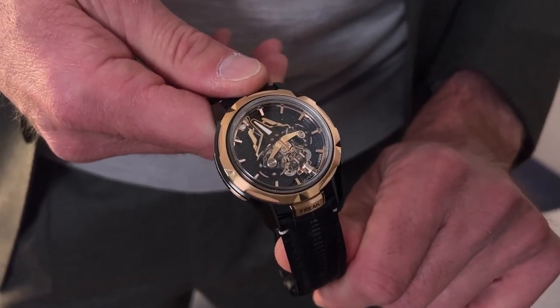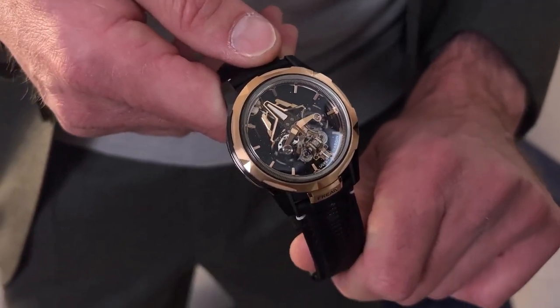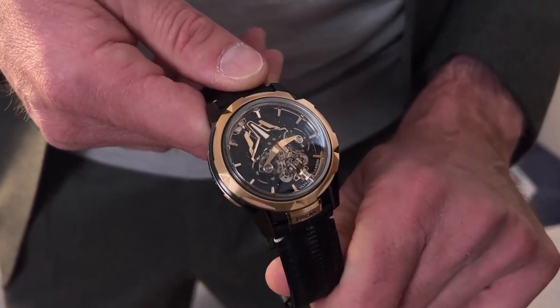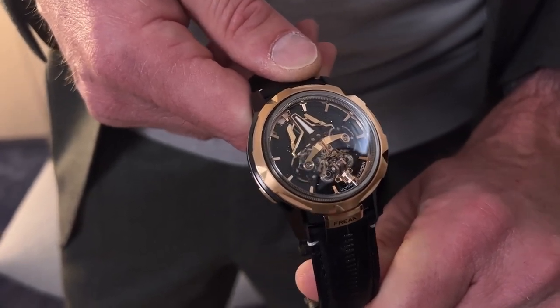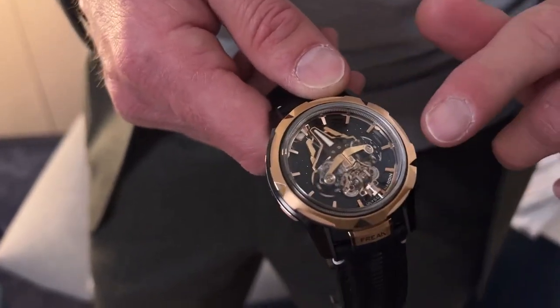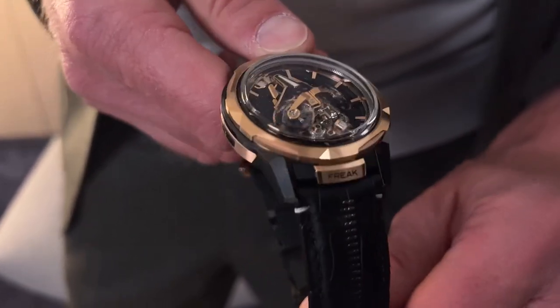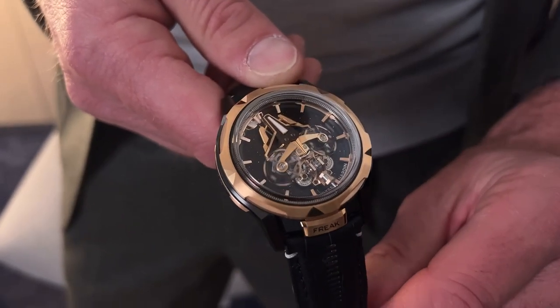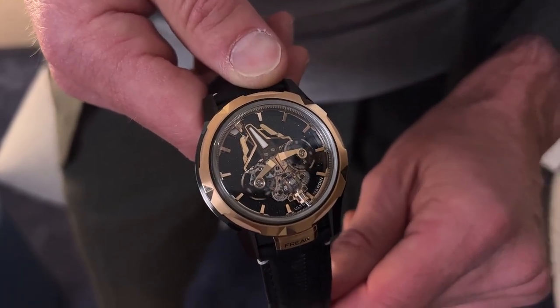It's insanely, insanely cool. The Freak was born 21 years ago, and there's been an evolution of the Freak over the years, but I kind of feel like this is the ultimate evolution. Tell us a little bit about these two balance wheels side by side. So two balance wheels — we're using CCM components and also we've got the gear train vertical that helps to move those two hearts beating at the same time.